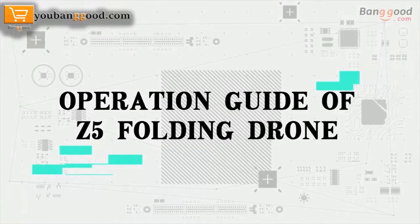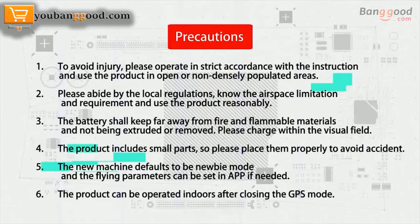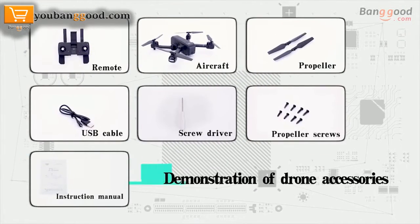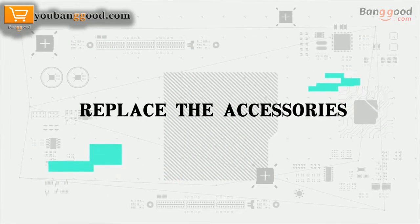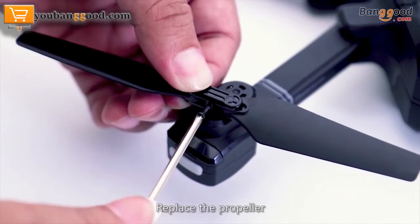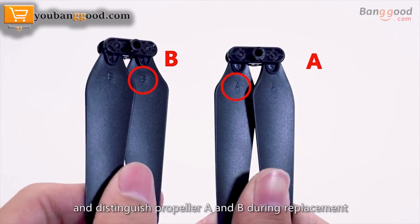Precaution dubbing of the ShiZi Z5 folding drone. Demonstration of accessories replacement: replace the propeller by unscrewing the fixing screws, take down the propeller, and distinguish propeller A and B during replacement.